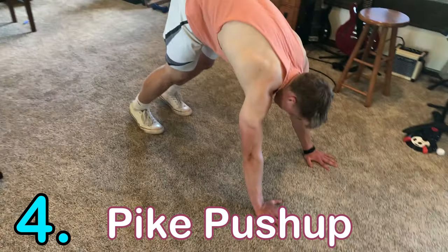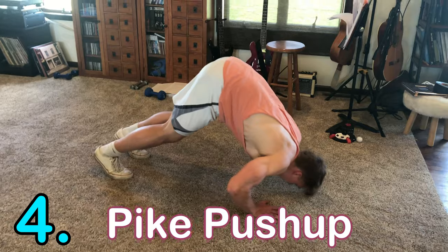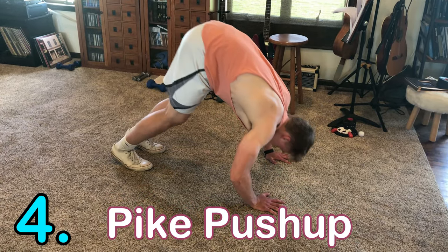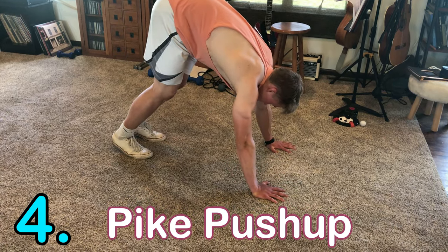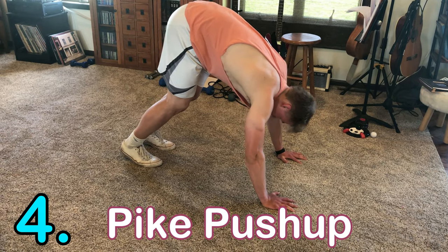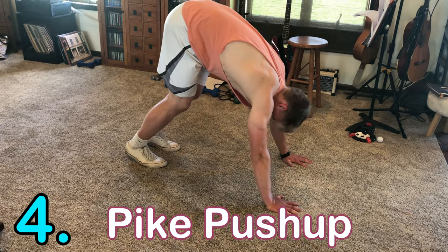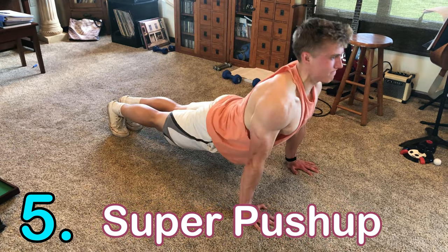Number four is the pike push-up, which works your shoulders primarily but also targets your triceps. You perform this at an incline — bring your feet closer to your hands so you're pushing straight up and down. The more vertical your body is, the more shoulders you'll use. Your grip can be shoulder-width or wider.